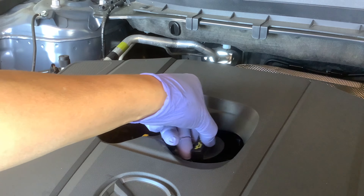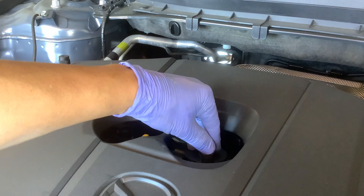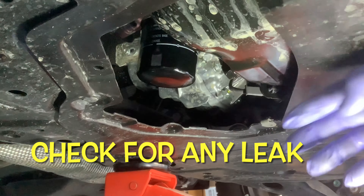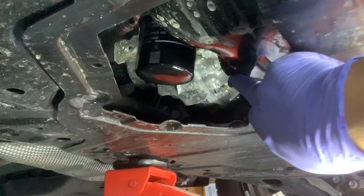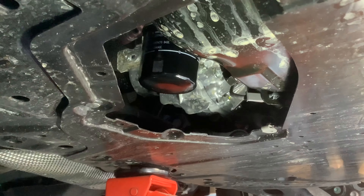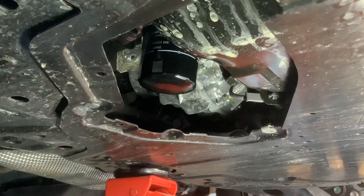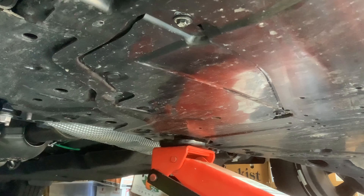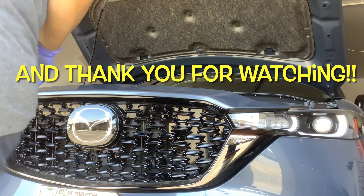Cover back on. I check it — there's no leak. So I'm going to put the cover back on and that's it. I put all the screws back on. Everything is buttoned up and it's good to go.